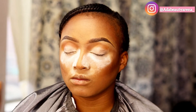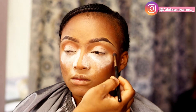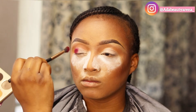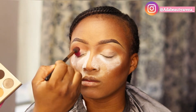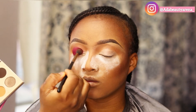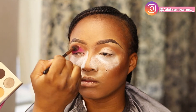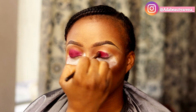Blending is key guys — you have to blend. I'm using the transition color now, it's a light brown, and doing the same thing on the other side. I'm going in with the eyeshadow color, just packing that on lightly with a fluffy brush and blending it. It's a matte eyeshadow color — there is no shimmer to it, it's just matte — so using a fluffy brush like this is perfect.